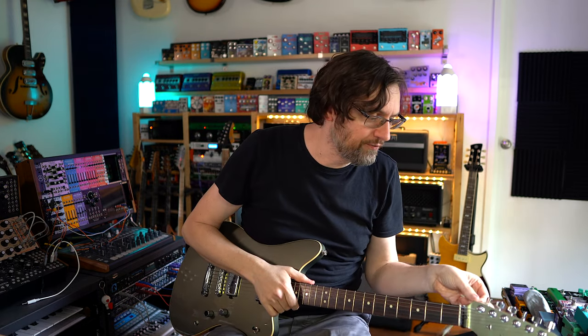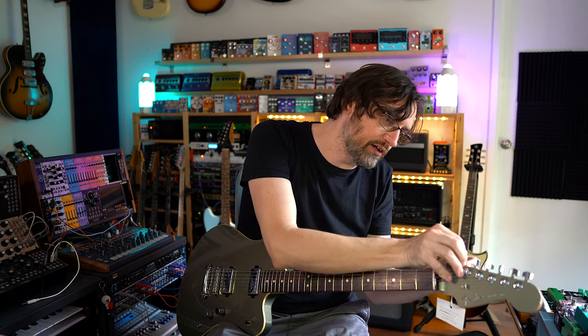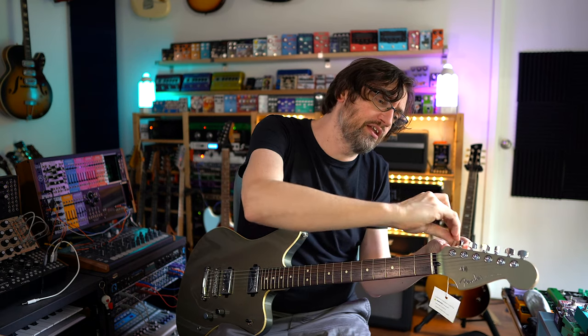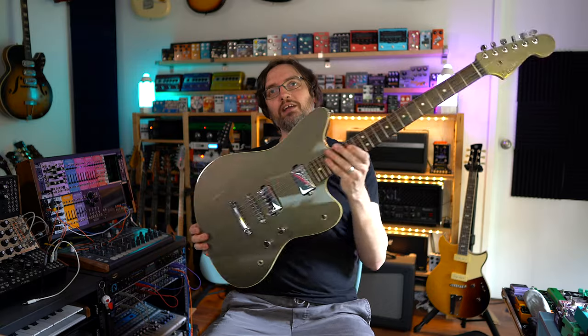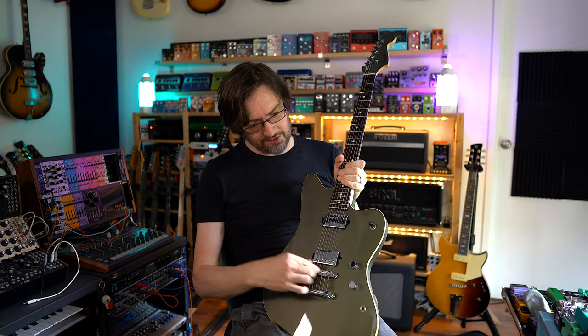Now in the still photos from Fender it looks very khaki-pants colored, and I kind of went 'nah, not my thing.' There were black ones too, and I wasn't sure about those either. But then I saw a video of this guitar in this color, and once you see it reflecting in the light it's quite a pretty color — it sort of reminds me of an old Gretsch sort of color.